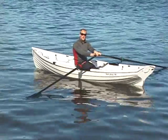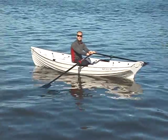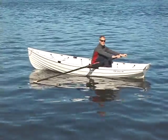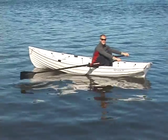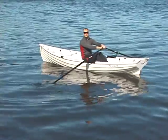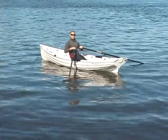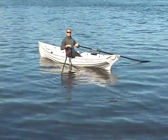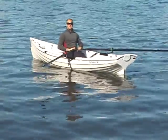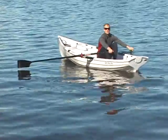The rowing stroke is broken up into many different parts. We've got the catch, the drive, the finish, and the recovery. The catch is also called front stops — that's right before and as you put the blade in the water. The drive is as you're moving the blade through the water, and the finish is when you're at back stops or the back of the slide, right before you take the blade out of the water. The recovery is the part of the stroke where you tap the blades down, feather them, and bring them forward up to the catch to take one more stroke.